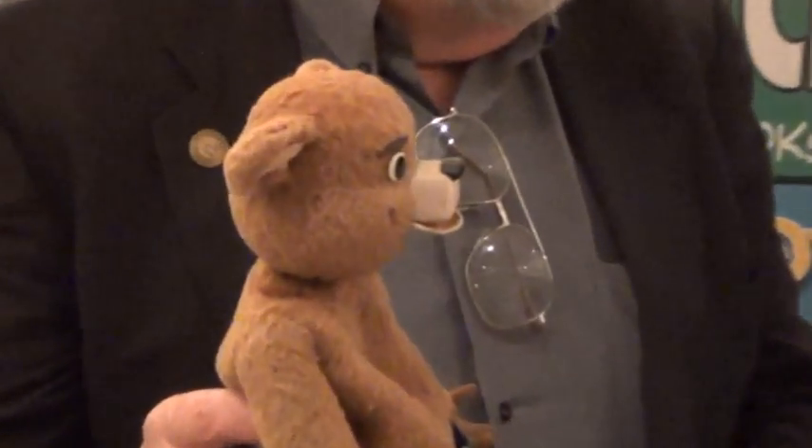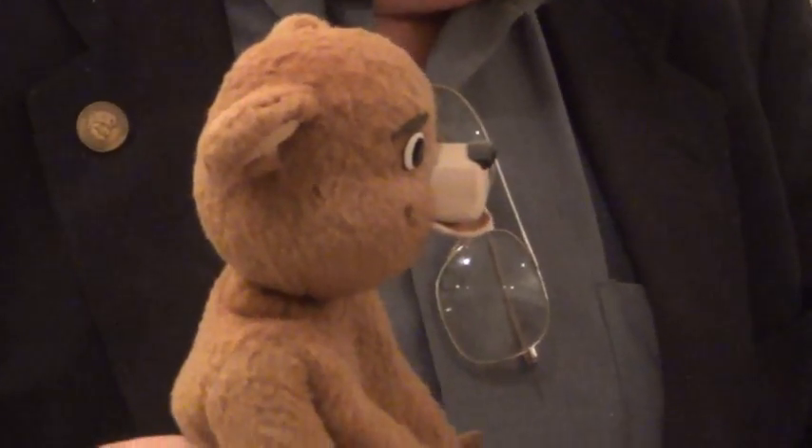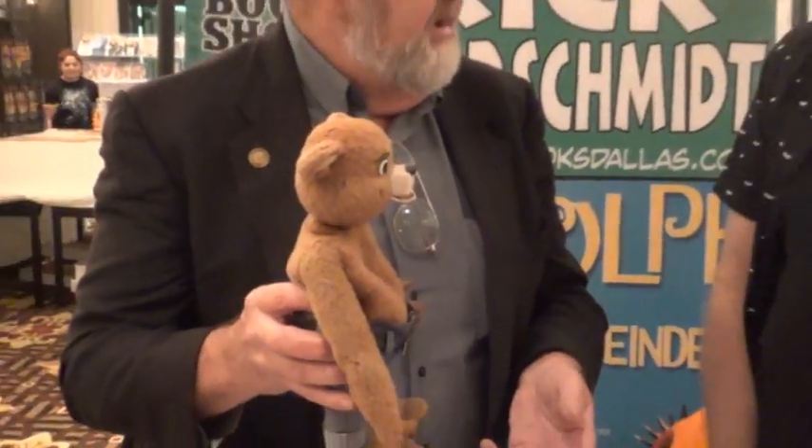He had received it from them some years after the production of the Smoky film. For him it was just a neat toy to have, but he said he had gotten to the point where he was trying to lighten his load and he offered it to me. I thought it was a very reasonable deal and I said sure, why not.